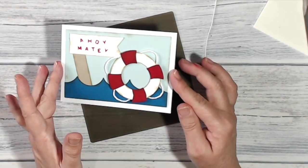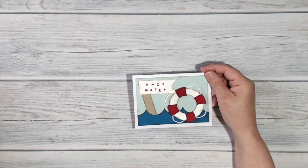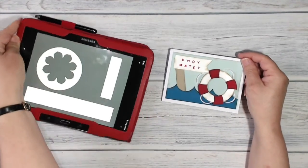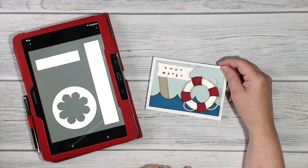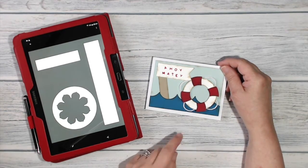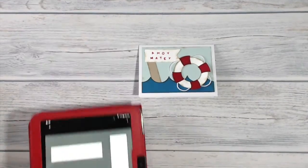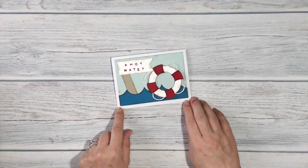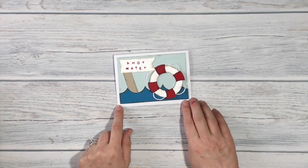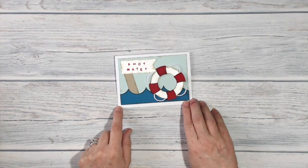I'm done! So there it is, all finished. If I bring back the original sketch — which was like that — well I've taken a few liberties, but I think I've got most of the elements there. What do you think? Let me know, leave me a comment, and don't forget to visit my blog — details are underneath the screen. Don't forget to work your way around the blog hop and see what the rest of the team have come up with. Thank you very much for joining me, and I'll see you again soon — bye bye!